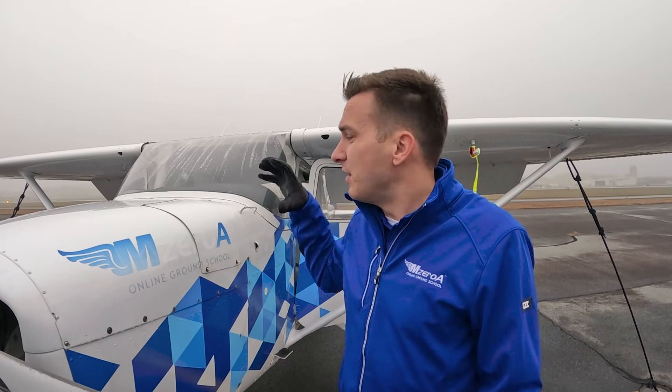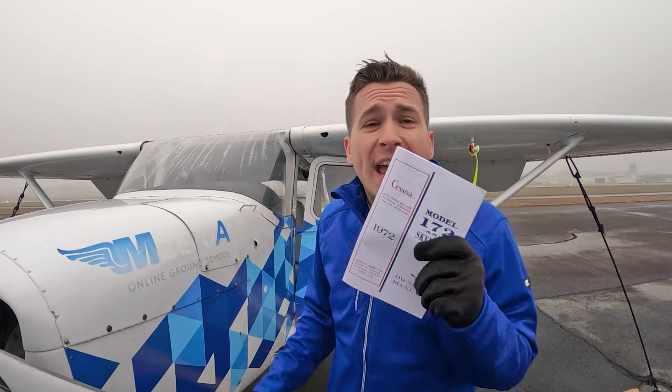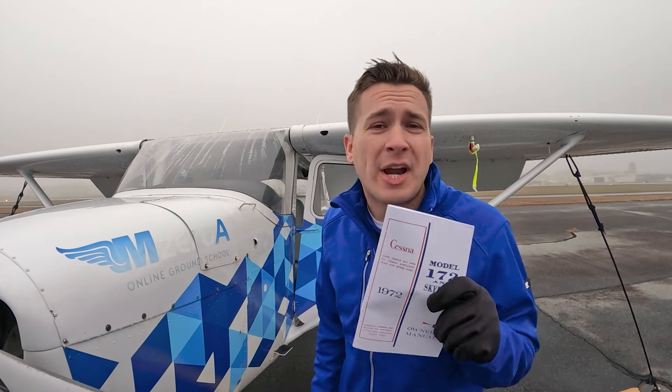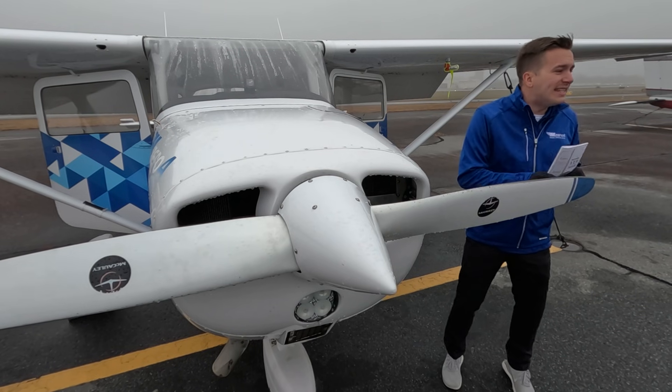Let's start at the front of the plane with the engine — one of the most important factors of a winter pre-flight. If you can, keep the aircraft in a nice warm hangar to avoid the stressors of cold temperatures on engine starting. If you look into your POH or AFM, you'll find cold weather operations detailed by your manufacturer on how to properly run through a cold engine start.